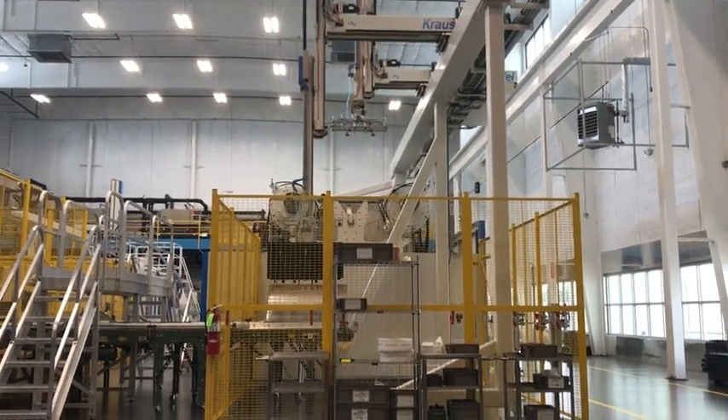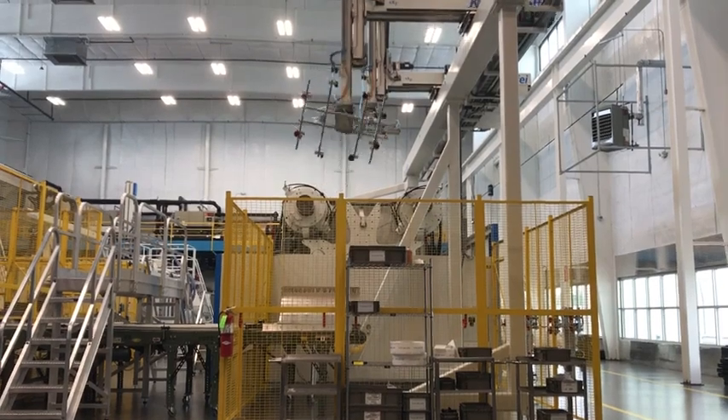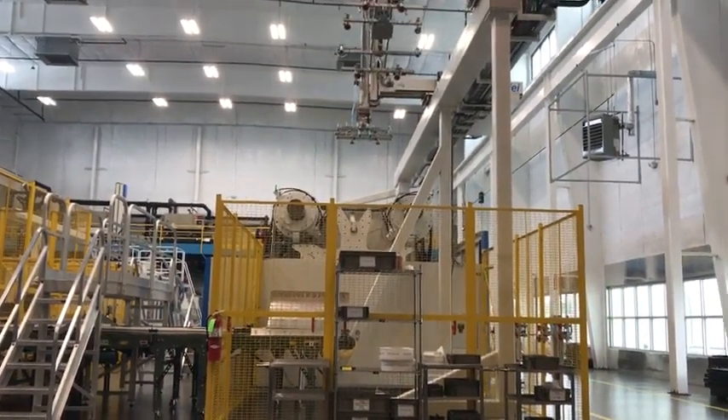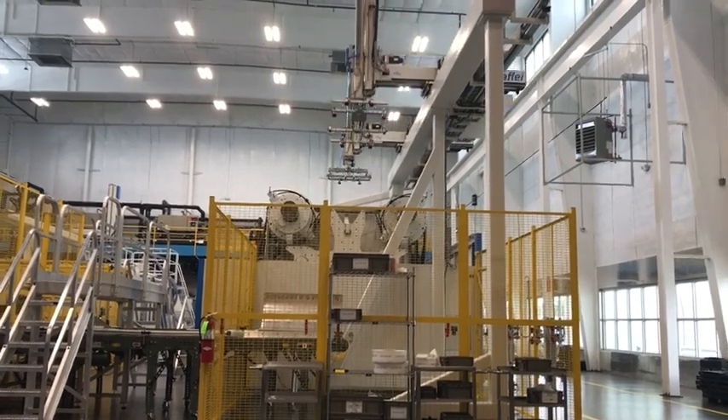Welcome to Monoflow International. Today we're in our C building here in Winchester, Virginia, where we manufacture the new G2 bulk container — truly the industry's leading bulk container.